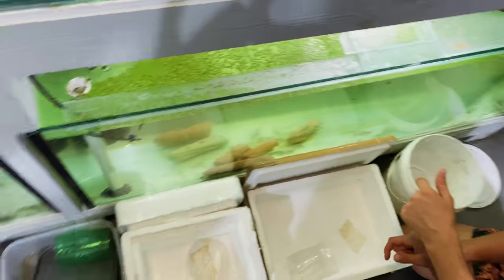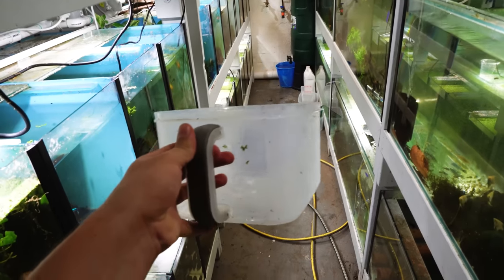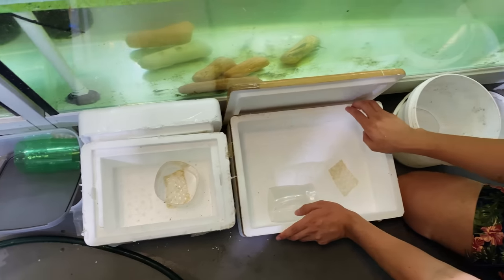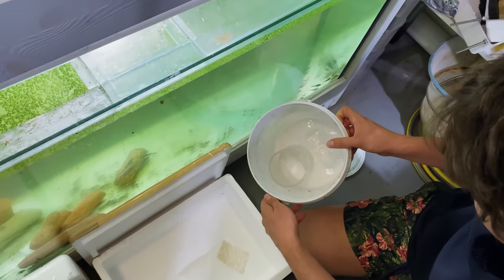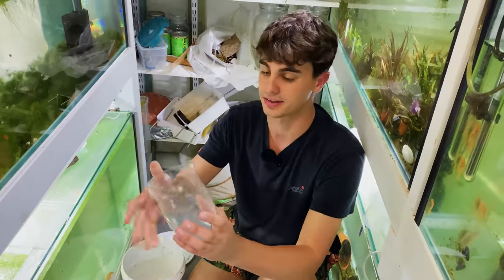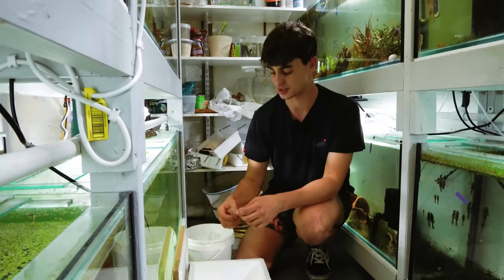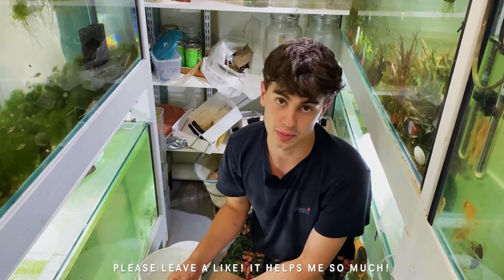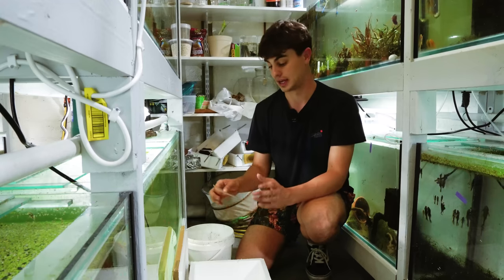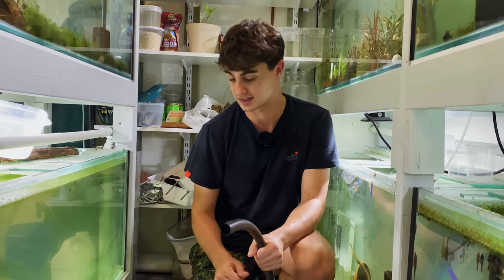We've got four different types of setups here. We have the four-litre Kmart tubs that we've originally done this in before - we're going to do a pair in there. I've got a styrofoam container, we're going to do a pair in this. We've got another wider styrofoam container and also just a plain bucket. In every single container, I've already added a divider - basically we've just taken a bottle and cut the bottom and top off. We're going to be putting our females in there with a piece of bubble wrap. That's the bare minimum you're going to need, and we're going to start filling these tubs up because it's very straightforward.